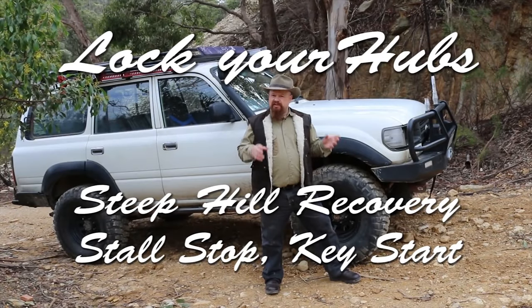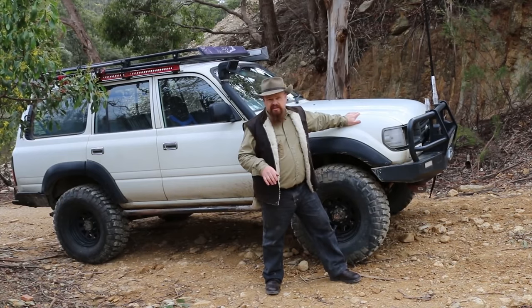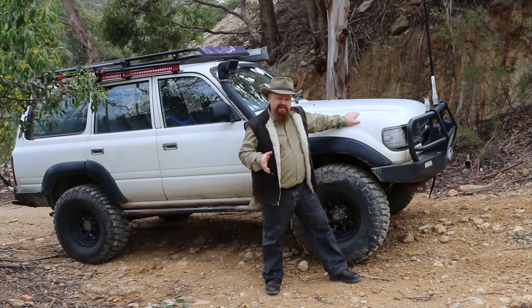G'day, today we're going to do a quick video about stall stops and key starts in manual vehicles going uphill. We've got a piece of adverse terrain ahead of us where we might need to come to a stop on that hill because we run out of traction.